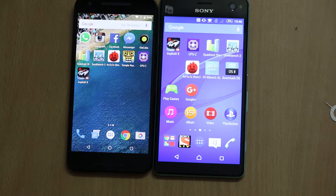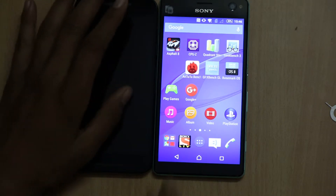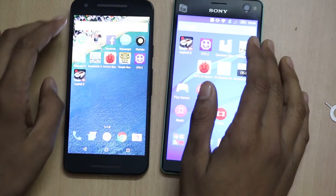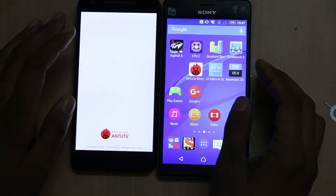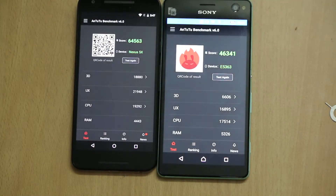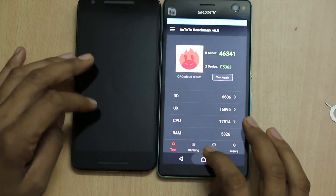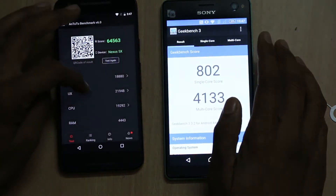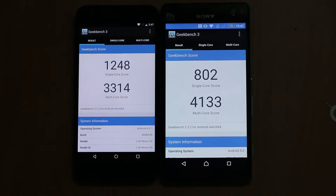Talking about the processor, the Sony Xperia C4 Dual is powered by a 1.7GHz octa-core Mediatek MT6752 processor paired with a Mali 760 MP2 GPU, while the LG Nexus 5X is powered by a hexa-core Snapdragon 808 processor paired with an Adreno 418 GPU. Checking the AnTuTu benchmark score, the LG Nexus 5X scores 64,000 plus while the Sony Xperia C4 Dual scores 46,000 plus. On Geekbench, the LG Nexus 5X has a better single-core score but on multi-core, the Sony Xperia C4 Dual has a higher score.